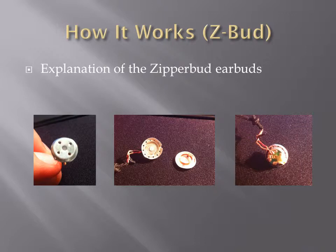The Zipper Bud earbud is built differently from the iPod earbud in the sense that the thin paper-like material, shown here, is encased in the metal enclosure. Attached to the thin paper-like material, like the iPod, is the thin coil, which is suspended in a magnetic field within the metal casing. As the coil vibrates, a current is generated and sent to the input.